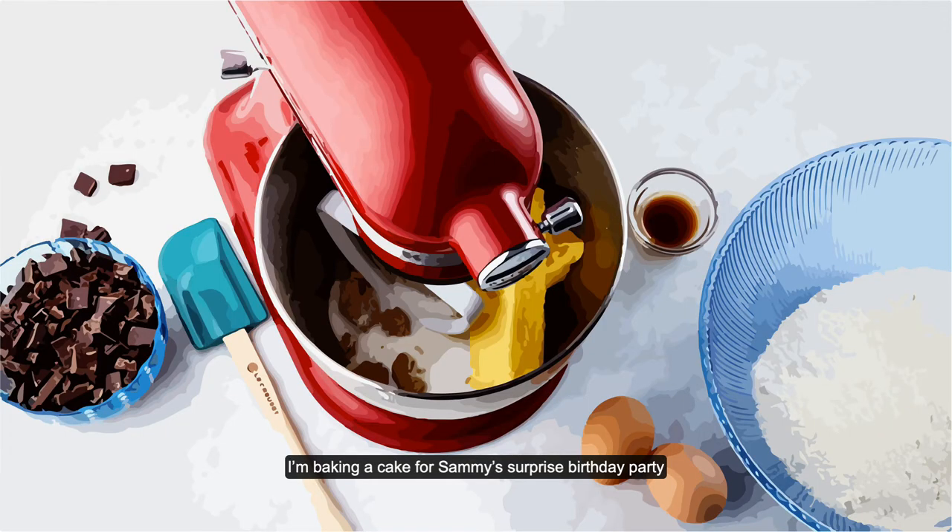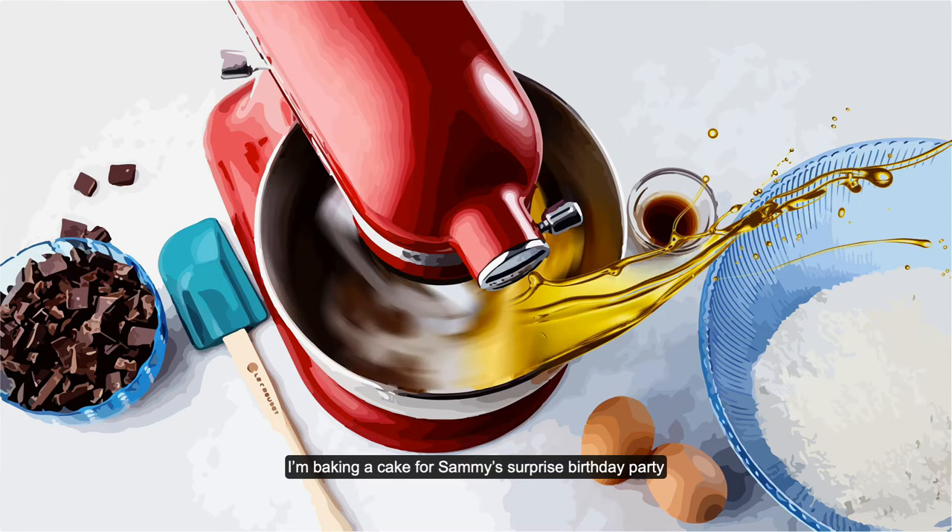Honey, what are you baking? I'm baking a cake for Sammy's surprise birthday party. He's going to love it.